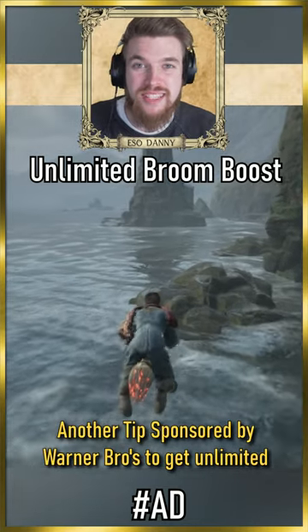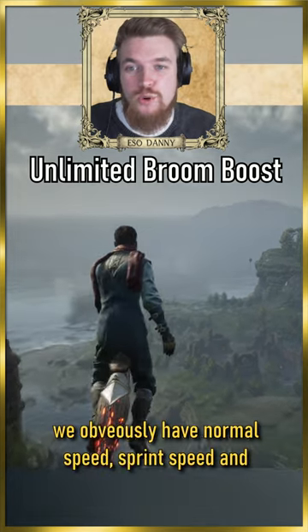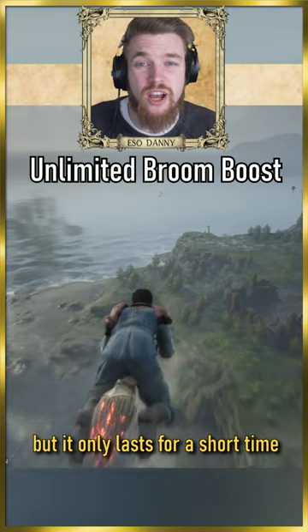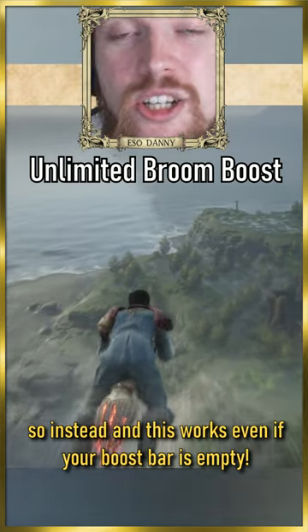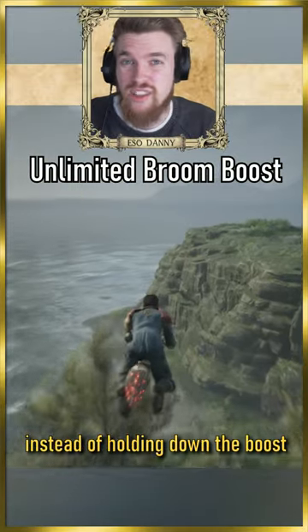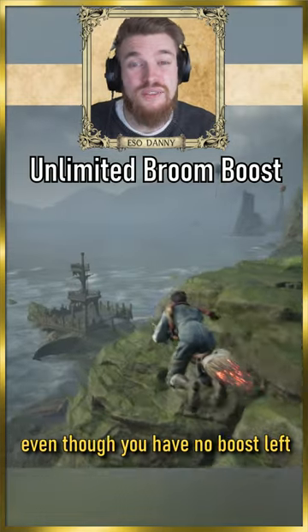Here's another tip, sponsored by Warner Brothers. To get unlimited stamina on your broom in Hogwarts Legacy, we obviously have normal speed, sprint speed, and then you can use the boost button to go really fast, but it only lasts a short amount of time. So instead — and this works even if your boost bar is completely empty — instead of holding down the boost button, just keep tapping it, and it will actually make you go faster even though you have no boost left.